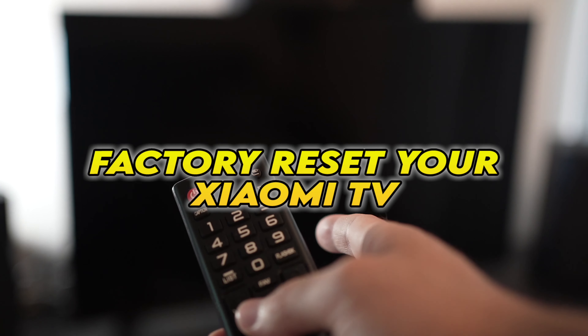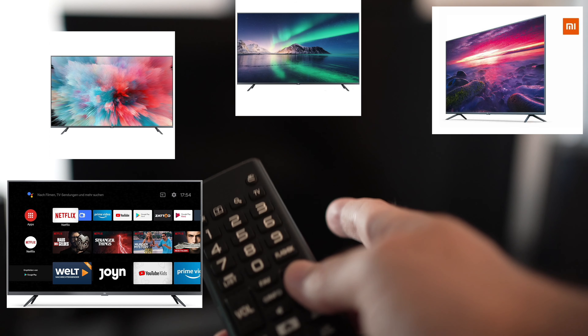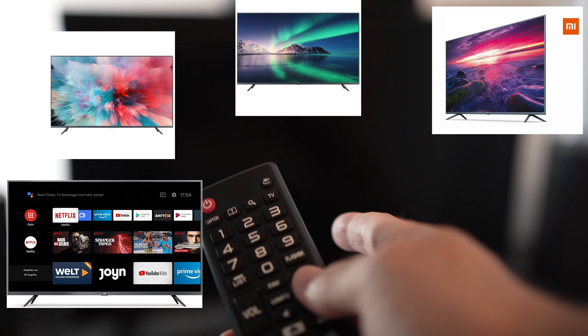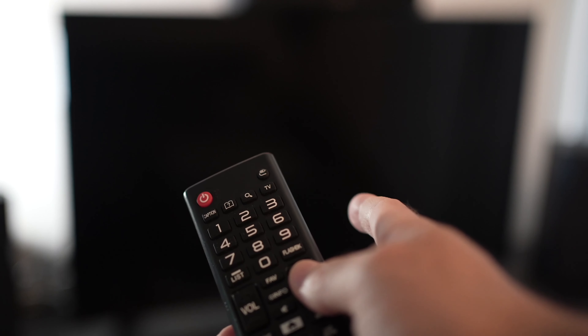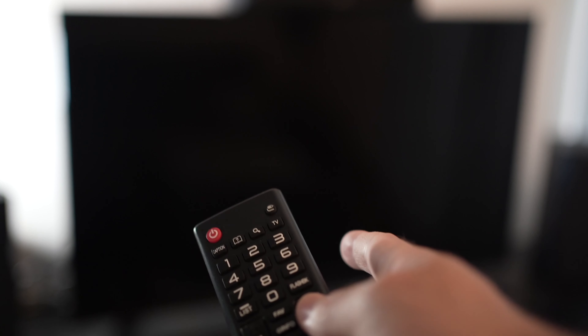In this video I'll show you how to factory reset your Xiaomi Smart TV. If you're watching this video I expect you to have a problem with your TV. I'll show you a quick solution before trying to factory reset your TV.